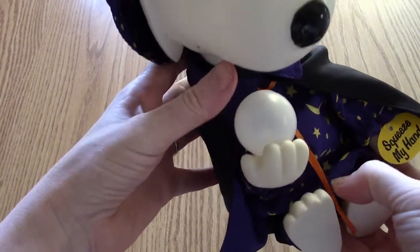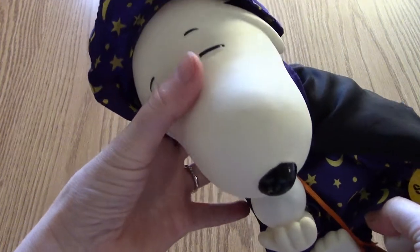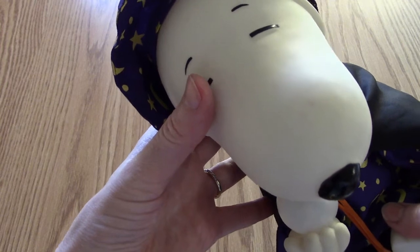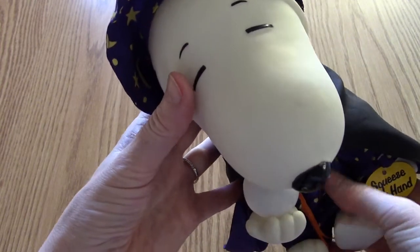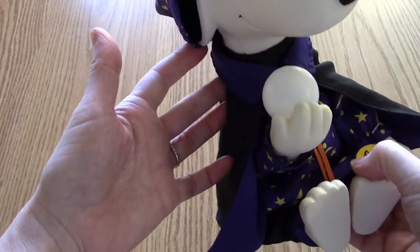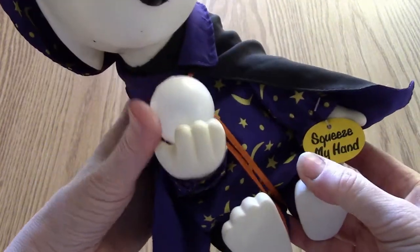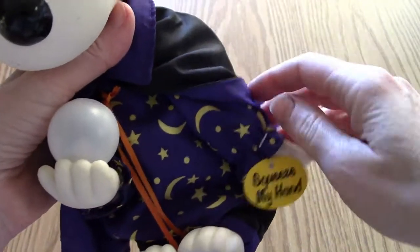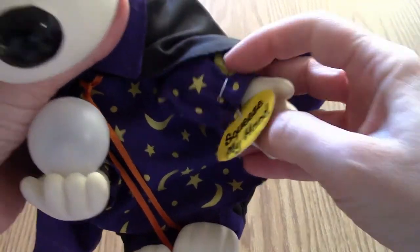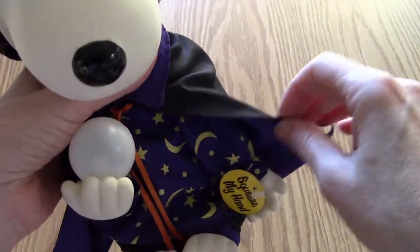I did not buy this new — I got this from friends and family, I think from my family, several years ago, probably shortly after it came out. Late 90s or early 2000s is when I estimate I got this, and I've used it for Halloween displays over the years. You can see Snoopy has a little sign on his hand that says 'squeeze my hand,' and we're going to do that.